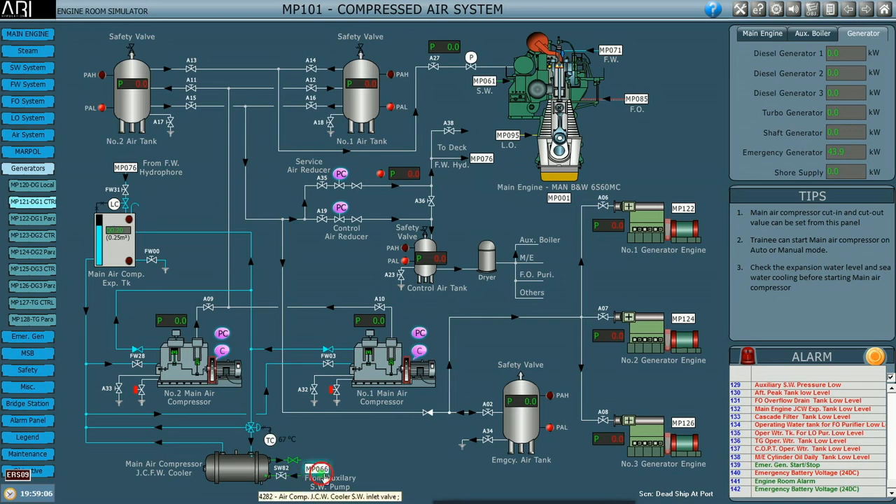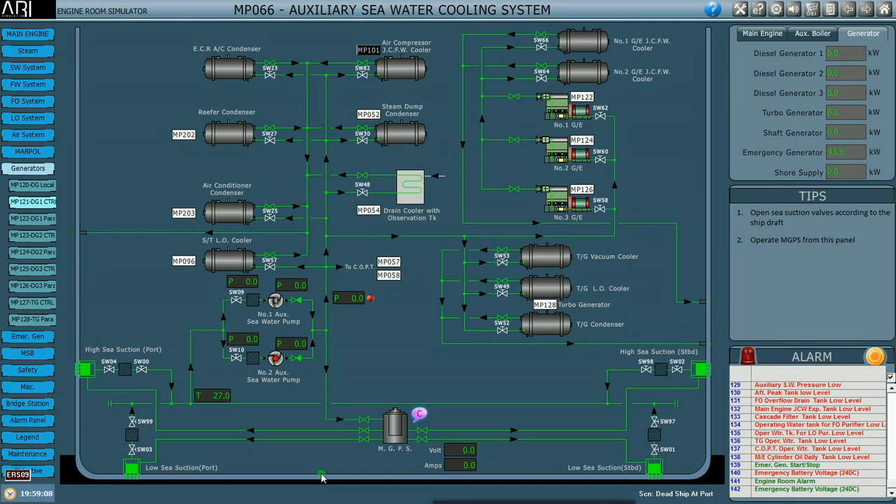We navigate to the sea water system — this is the auxiliary sea water cooling system. Since our condition is dead ship at port, we will use the high sea chest suction. I open the suction valve and the delivery valve after the strainer, and trace the line towards the suction side of the pump and also to the standby pump. The red indication shows it is receiving power from the emergency generator.